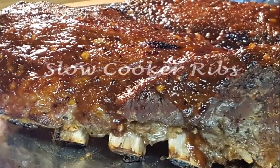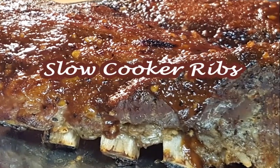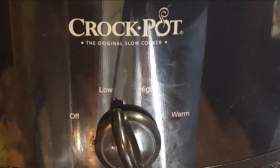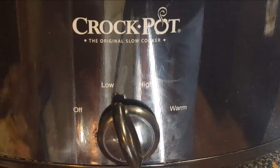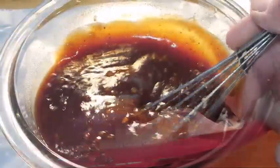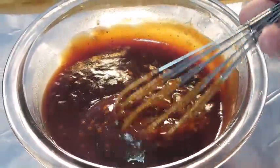Hey y'all, thanks for stopping by today. I'm going to show you how to make delicious slow cooker ribs. You know, there's times when you can't get outside and smoke a rack of baby back ribs — the slow cooker is the answer for delicious fall-off-the-bone ribs. I'm also going to show you how to amp up your favorite barbecue sauce by adding just a few ingredients.